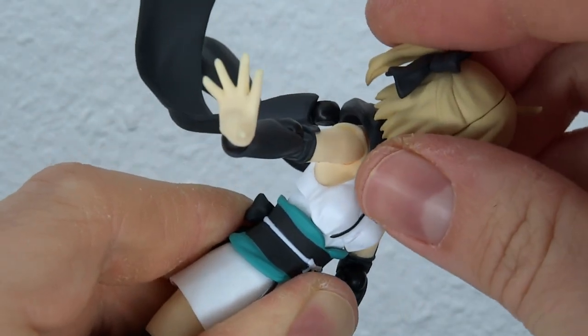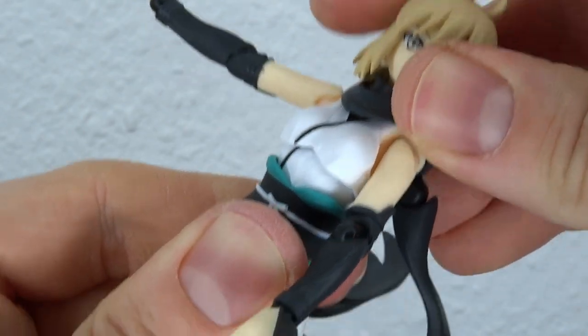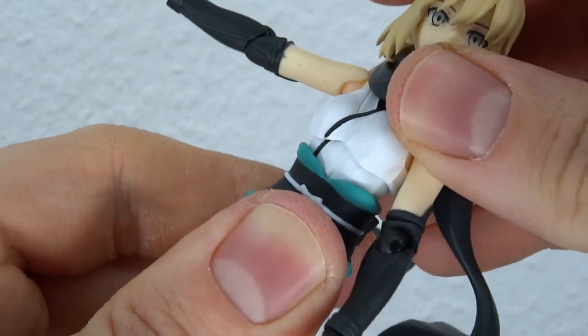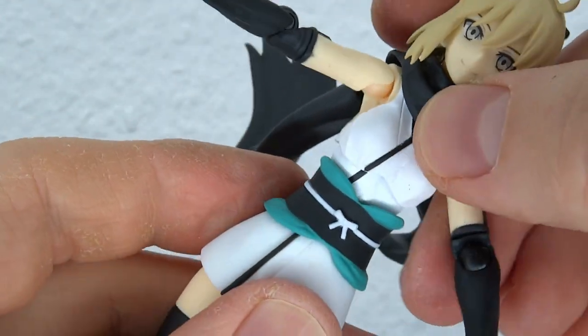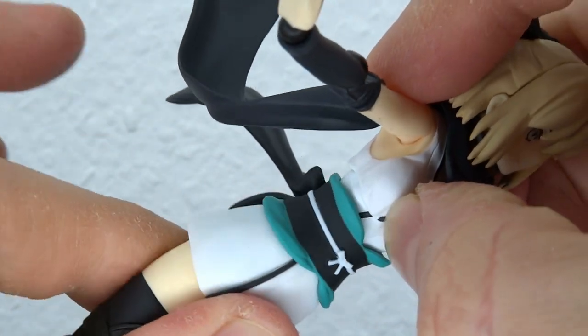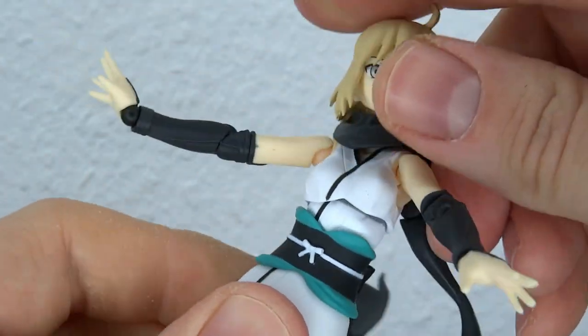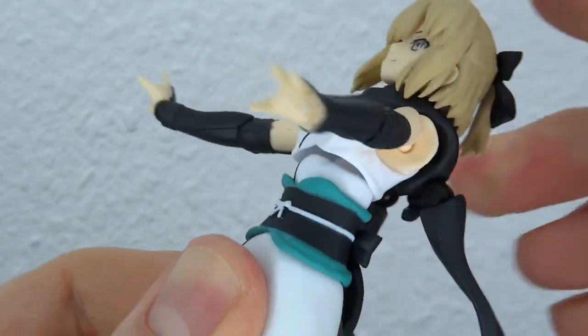It does move back and forth and leaves a gap, but it's really just pull it back down and it's okay. The chest area is kind of limited, but you also have some articulation in the torso so you can bring that one all the way around, also tilt side to side. And if you combine the two, it does allow for some decent posing.